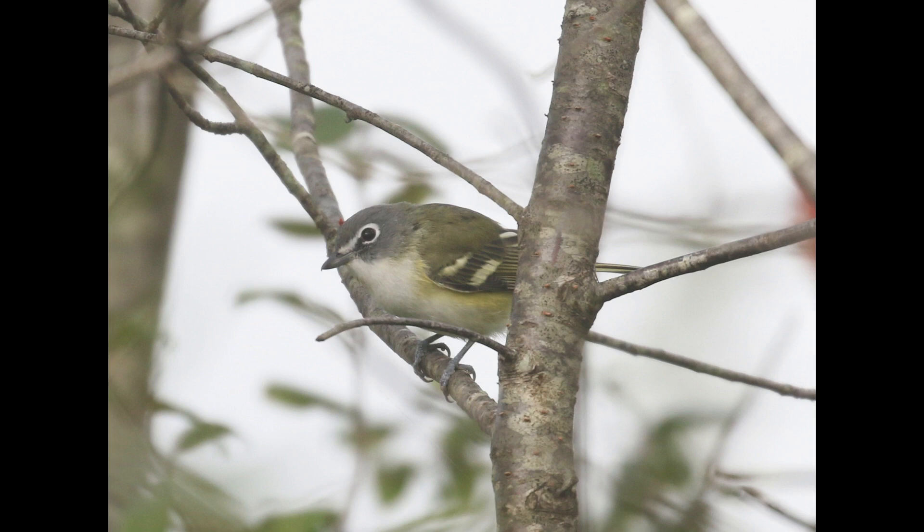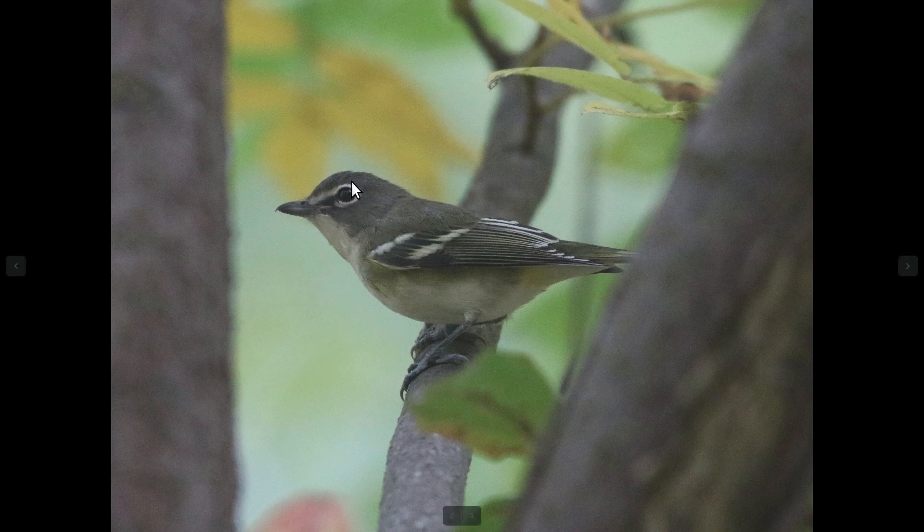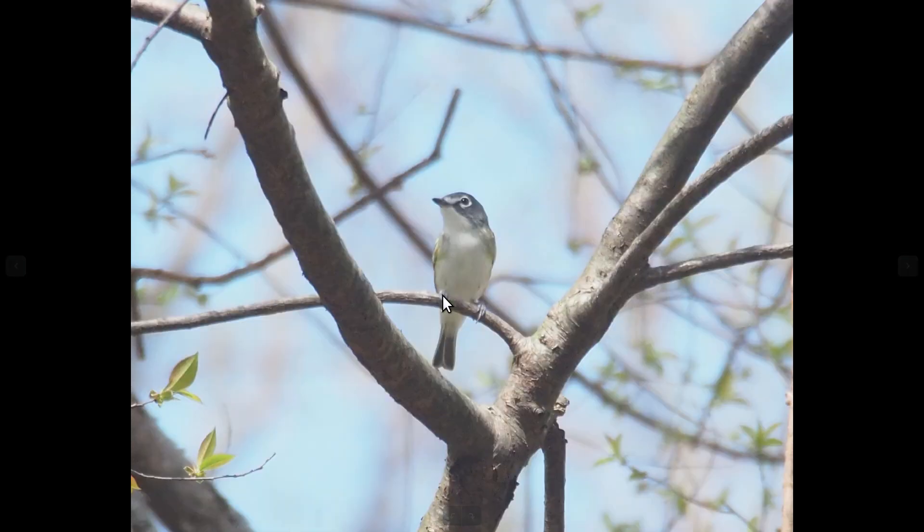This is blue-headed vireo, and the facial pattern is very distinctive on this species. They have a bluish-gray head, a pale throat, and very strong white spectacles — that just gives it a very distinctive look. They also have a splash of yellow on the sides, and again you can see really well on this one that little hook to the bill that vireos have. Here's another blue-headed vireo — you can see that distinctive facial pattern and the splash of yellow, and even from the front it's very apparent.